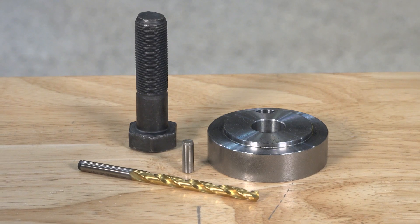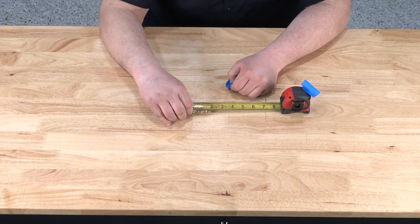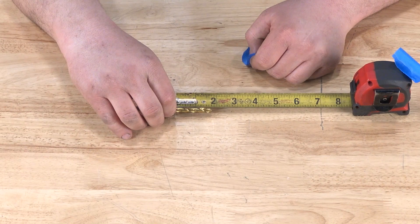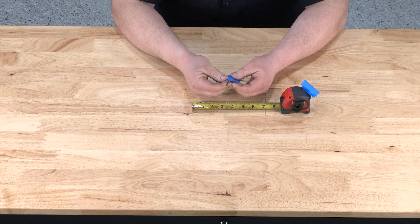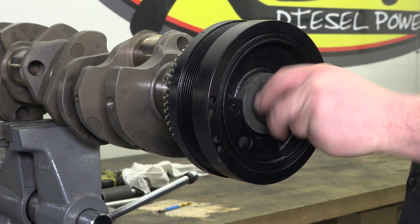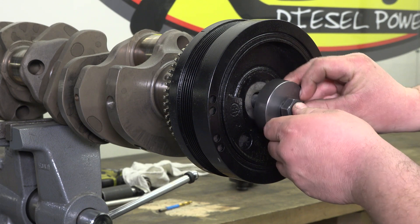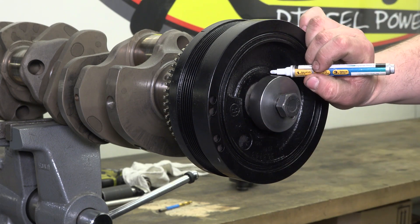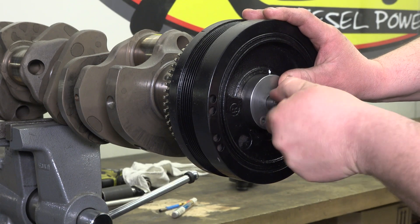Now that we've got our tools together, let's get started. Measure one and three quarter inches on the supplied drill bit and tape this mark — this is the depth to which the crankshaft will be drilled. Remove the factory crankshaft bolt using a 12-point 36 millimeter socket. Place the drilling fixture onto the damper, mark the position of the stock key, then clock the fixture 180 degrees from the existing factory key position.